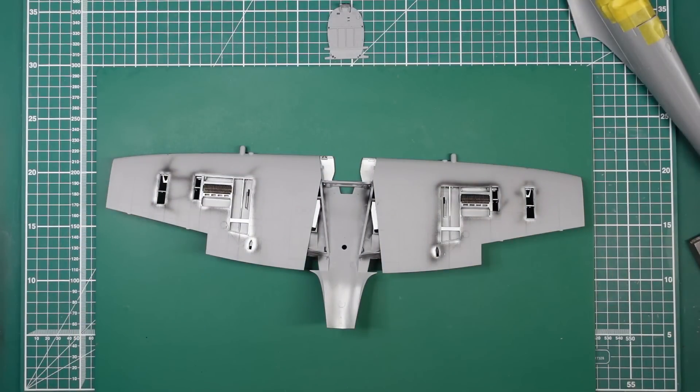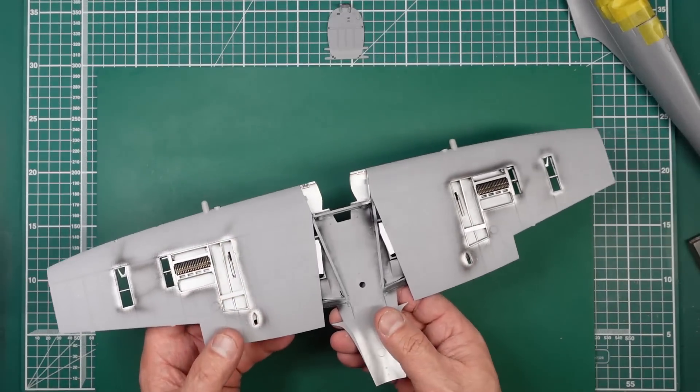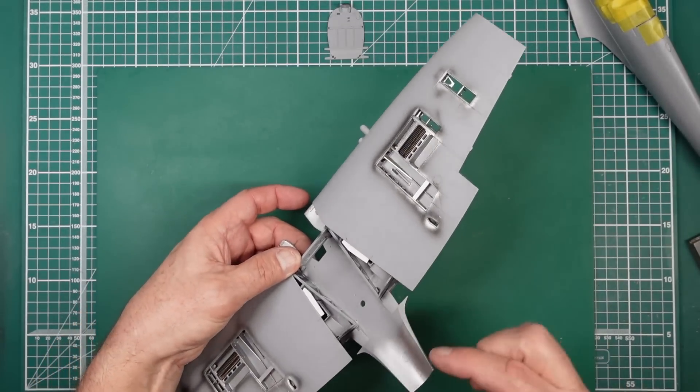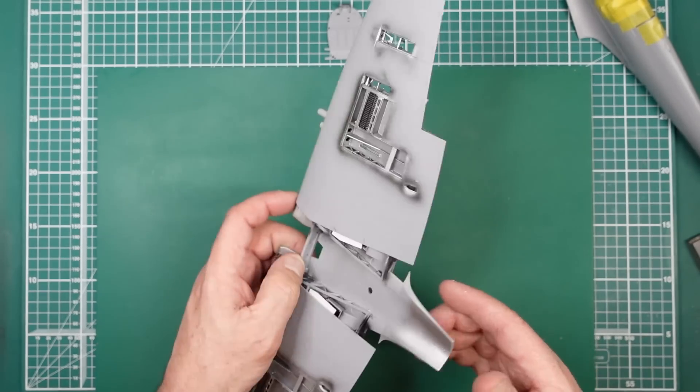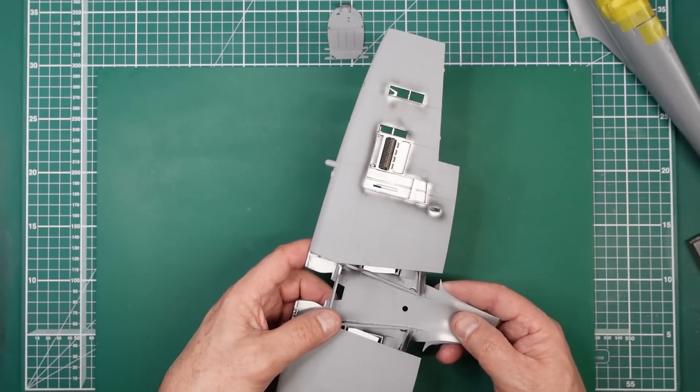I would suggest getting everything clamped up solid before you start doing any gluing. I'm going to do some checks before I start any gluing as well, and I intend to just glue in a few places where I can get to, then leave it to dry and see what happens.